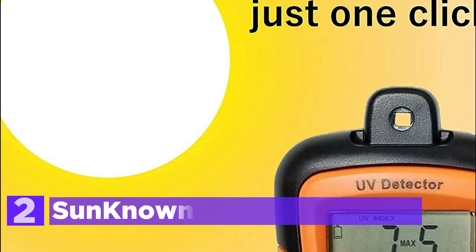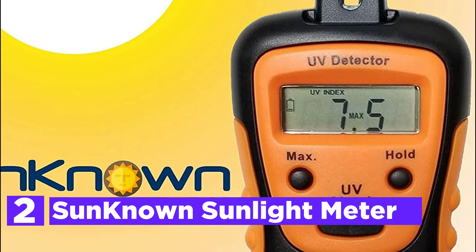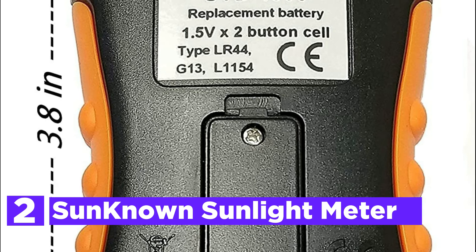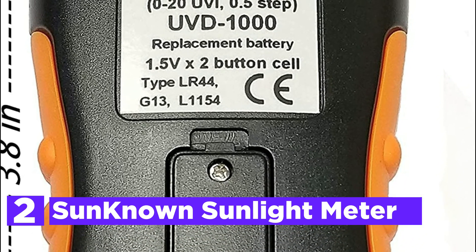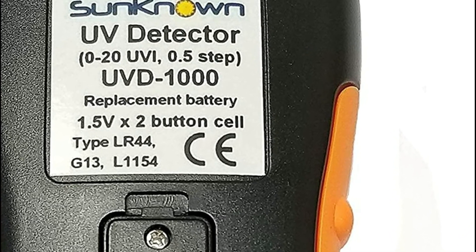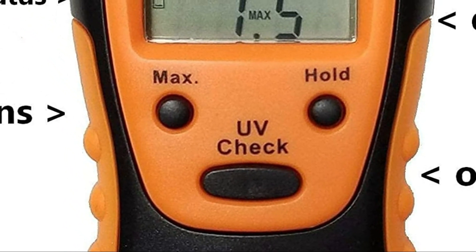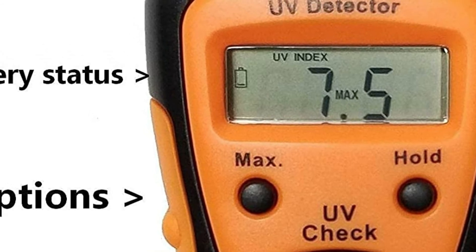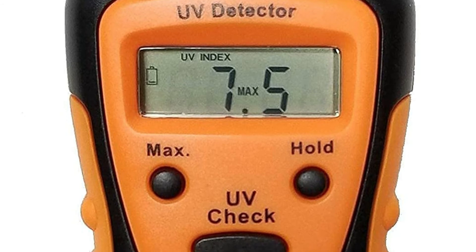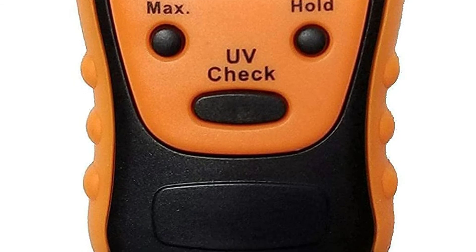Number 2 on our list, the SunKnown Sunlight Meter. The SunKnown UV Light Meter measures the intensity of the sun's UV rays. It does not measure UV light produced by LED, fluorescent, or tanning bed lights, and it cannot evaluate UV-C. The UV Light Photometer calculates the Solar UV Index, which combines the sun's UVA and UVB. UV radiation detectors and sunlight intensity testers evaluate the likelihood of being sunburned or being exposed to high quantities of UV radiation, which can cause cancer.